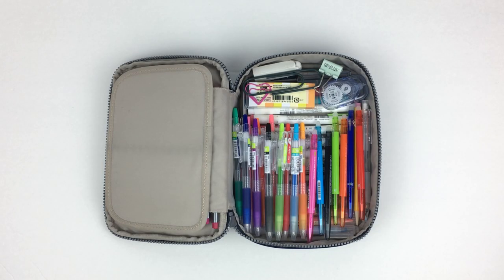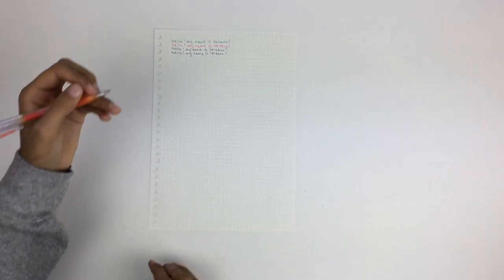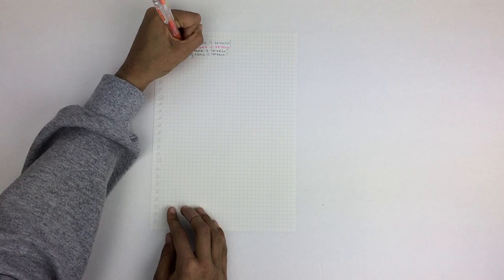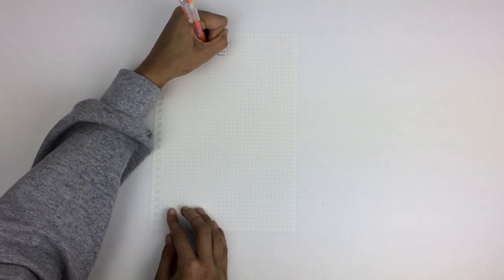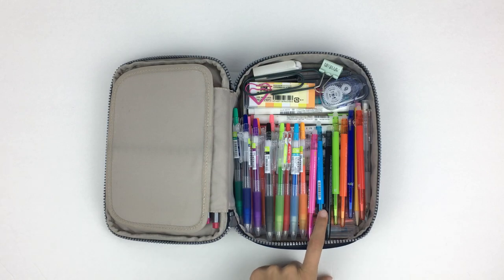In the next compartment I have these Pilot Juice pens — they're the point 38 versions. I love that they have a spring-loaded clip on the end so I can gather papers really easily. They write really smoothly and I tend to grab for these almost all the time because I know they won't smudge, they never bleed through paper, and there's never any ghosting on the other side.